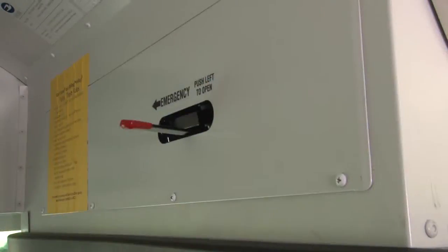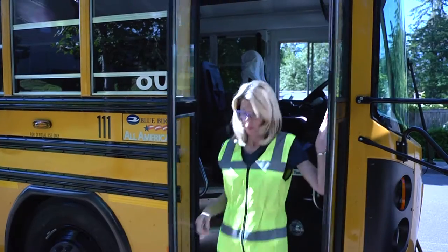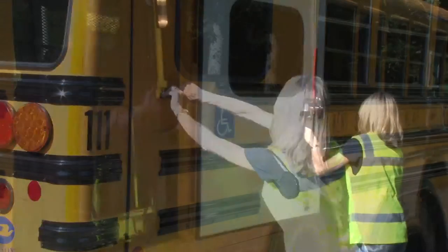The driver removes the keys and dumps door air. Take the cover off the ramp, exit the front door closing behind them, then open and secure the wheelchair lift.